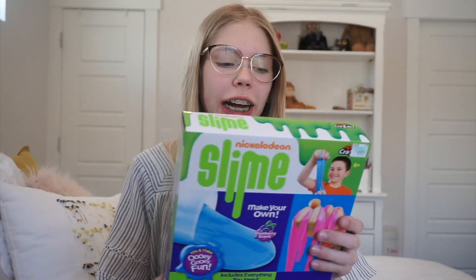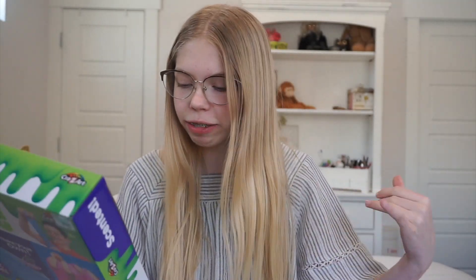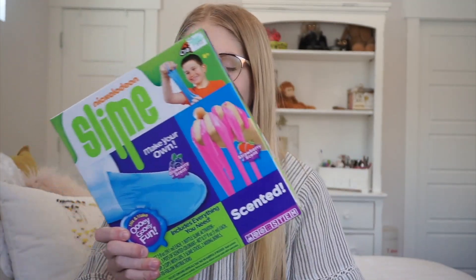Hey guys, what is up! Today I have a super fun video. I'm going to be testing out this Nickelodeon scented slime kit. I've seen a lot of these go around — some of them work, some of them don't — but the one I've seen the most is the Nickelodeon Crazy Art slime. There were a few different kinds, but the scented one intrigued me the most. I just want to know if it actually smells like strawberries and blueberries.